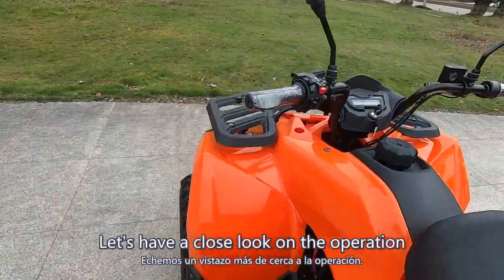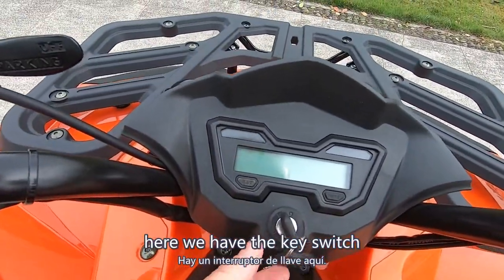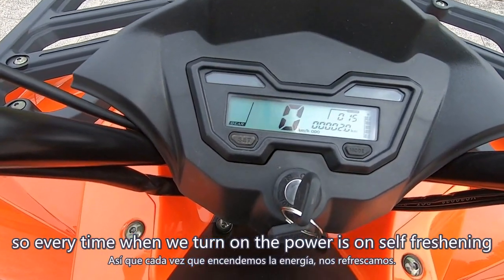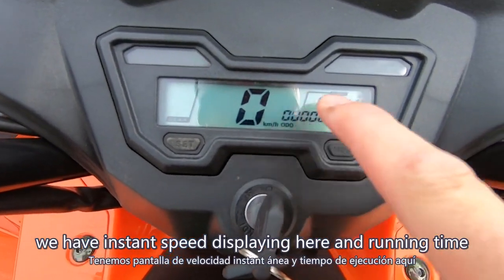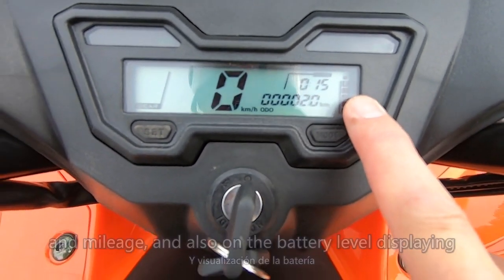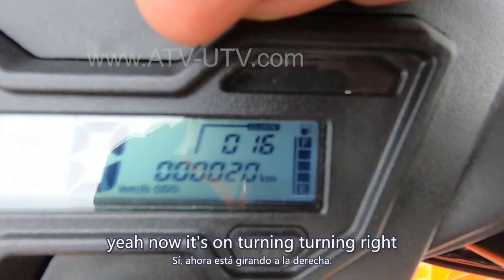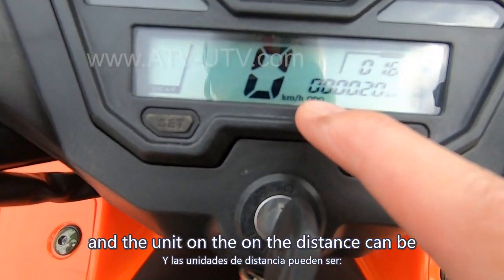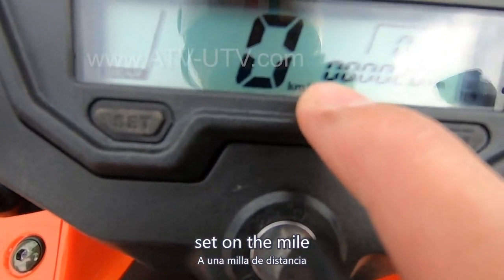Let's have a close look at the operation here. Here we have the key switch. Let's turn on the power. Every time when we turn on the power, it's on self-flashing. We have instant speed display here, running time, mileage, and also the battery display. And here we also have a signal on the turning light — now it's on turning right.